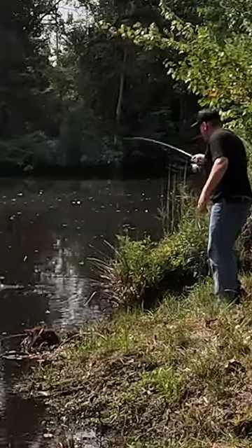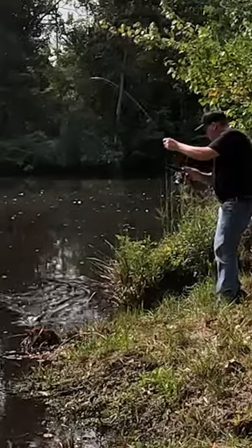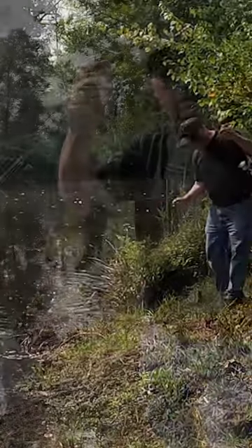Please leave in the comments your best slip bobber fishing moments — we'd love to hear your fish stories. Please like and subscribe.